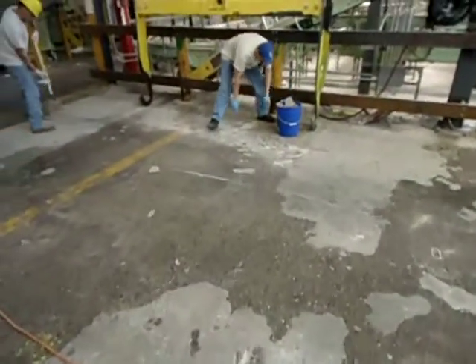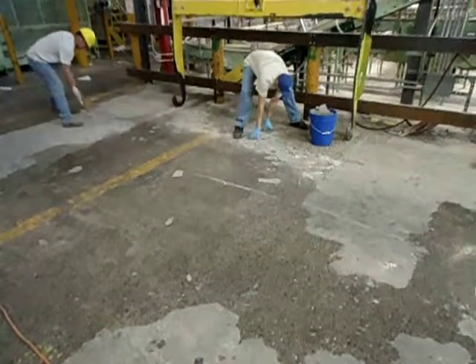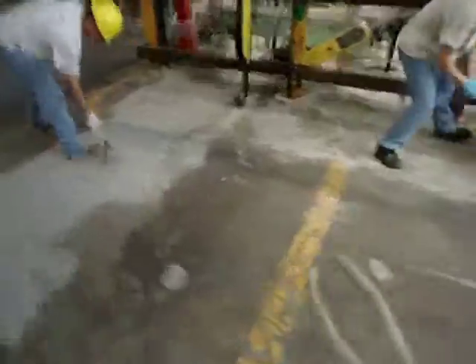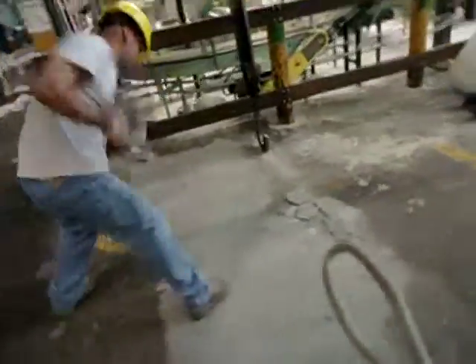We'll also be removing any past patching to ensure that our bond to the substrate is as acceptable as possible for any of these forklift traffic and the heavy weight loads.